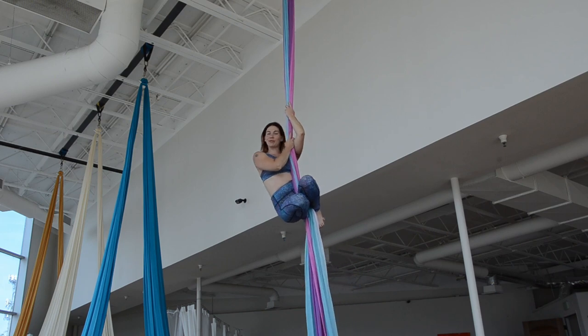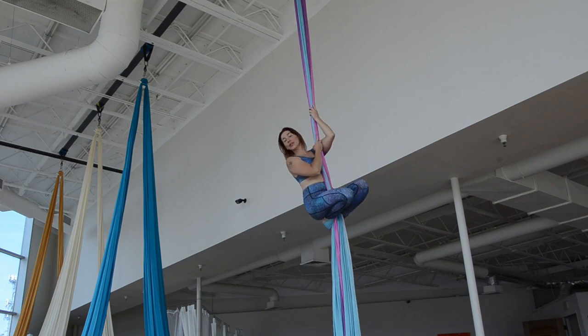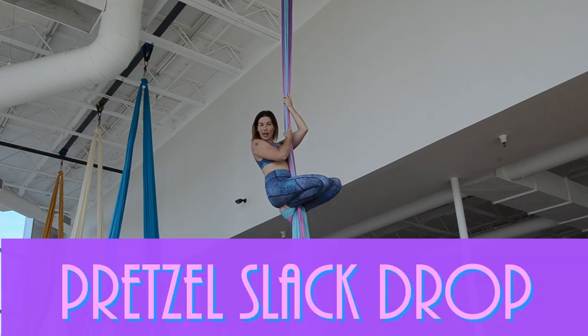Hi, welcome back to Aerial Steve. Today's tutorial is showing you how to do the Pencil Slap Drop.